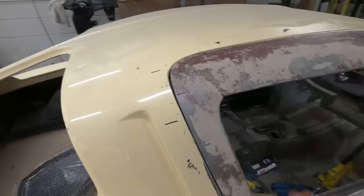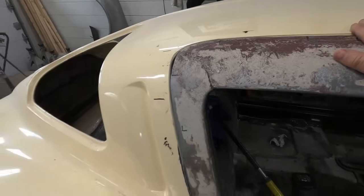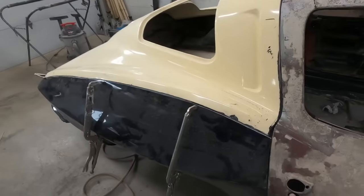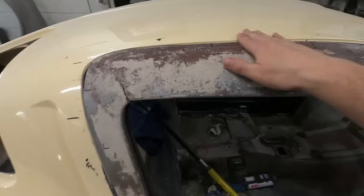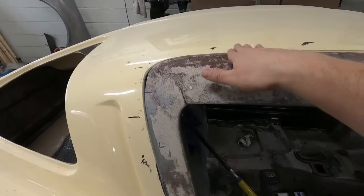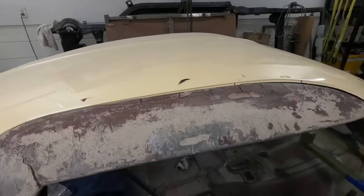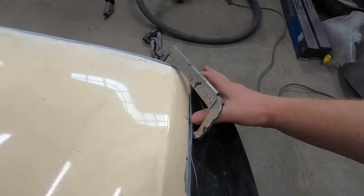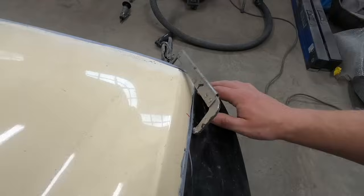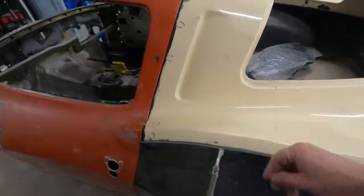I also spent a little bit of time fitting the top of the door just a little bit better — we want to make sure the door is exactly where it needs to be so that way we get our body line really nice here. I bent this flange up just a little bit and that cleaned up the top a lot on this side. The quarter panel is a little higher here, so I need to figure out what's going on — we need to get this sitting lower, but other than that it's pretty well flushed the whole way through.